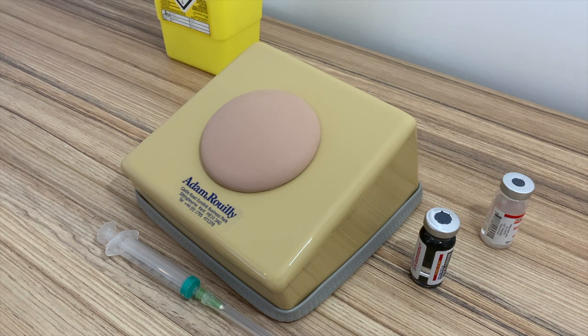Adam Rooley is delighted to announce the launch of its latest product, the AR18 Intramuscular Injection Simulator. The simulator has been designed to be economical and durable and also offer a realistic training experience for intramuscular injections.